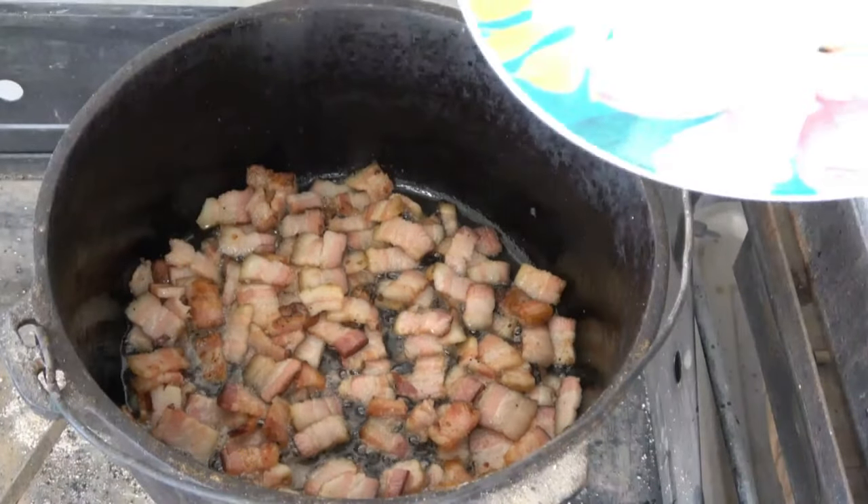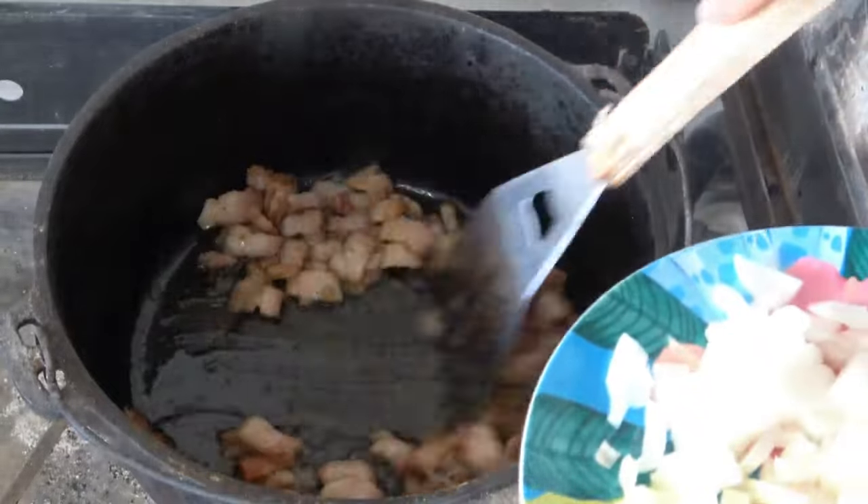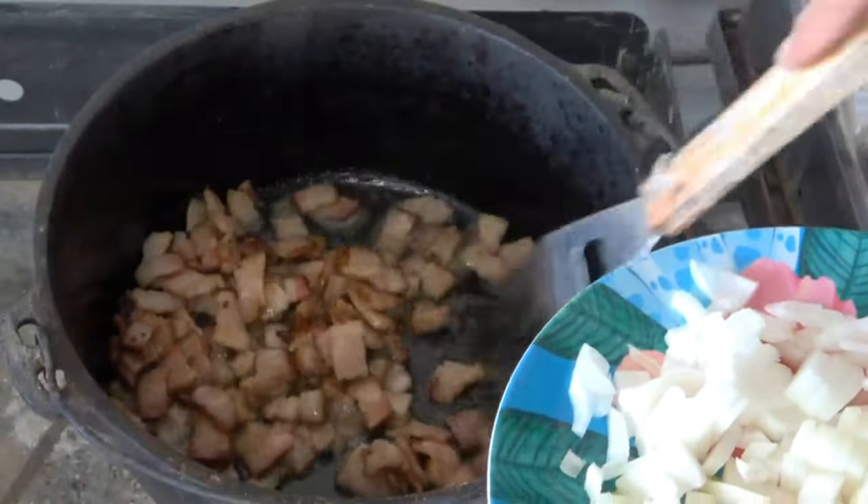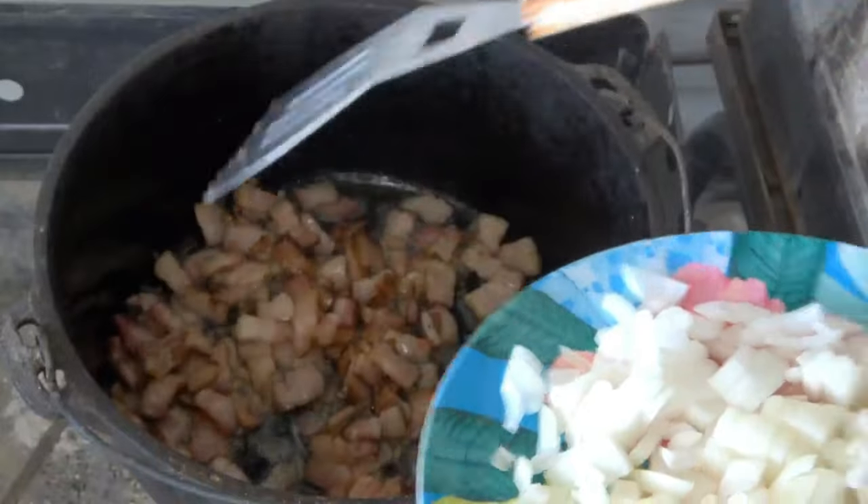Alright, time for our onions. You can see this bacon starting to get a little crispy on some of the edges, so we're going to get these onions in here and get them going.